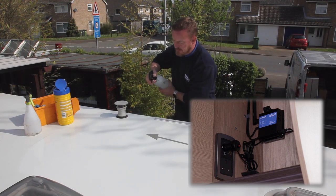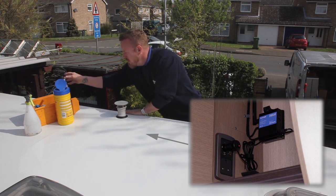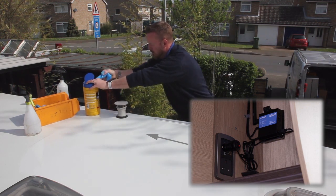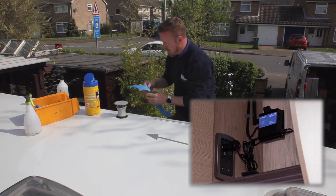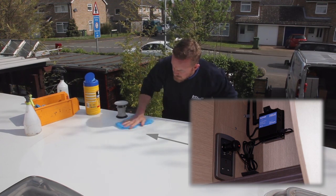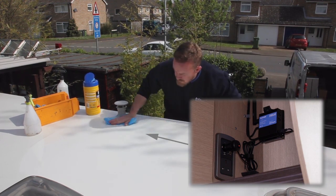Firstly, decide on where you will have the router installed inside your vehicle. The antenna should then be located on the roof above that location. If the antenna cannot be mounted here, consider a different location. In this video, the router will be installed in a cupboard and the cables will be routed through the roof down into the cupboard.